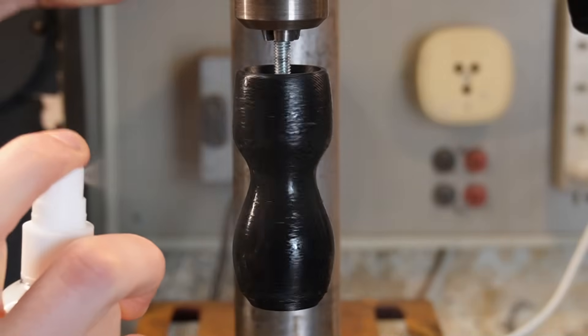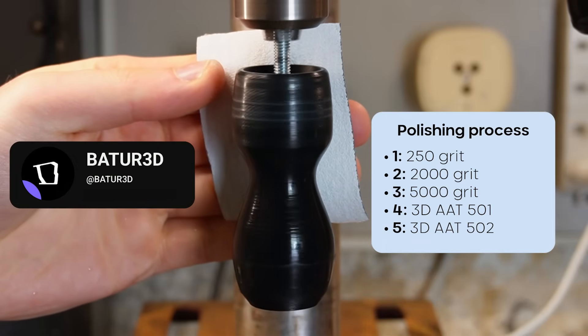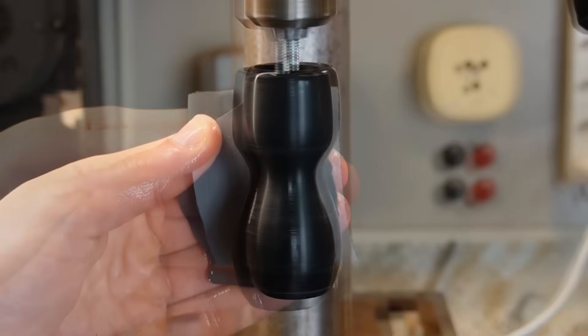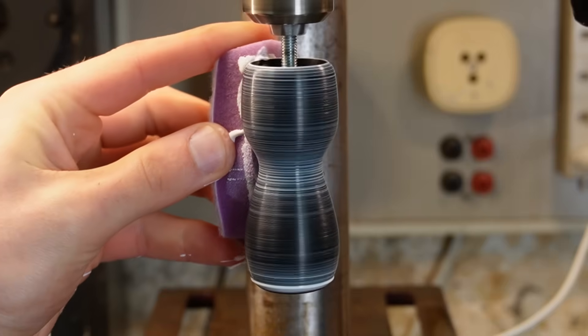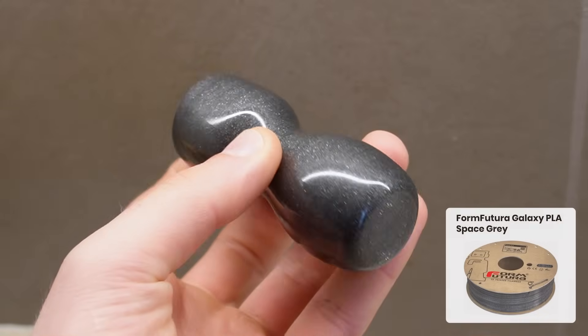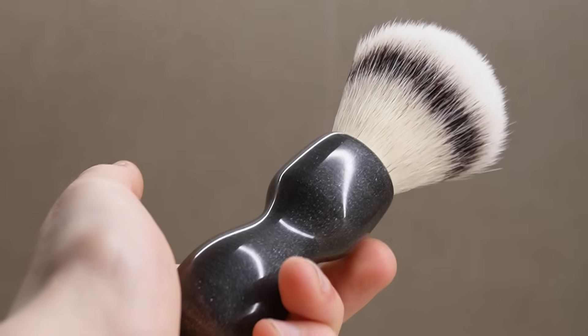The polishing process was made by following the Battery 3D polishing process — I suggest you check it out, because it gave a really good finish to the piece. I started with a rougher sandpaper and went up to a 5000 grit sandpaper. Then I applied a polishing product to seal and shine the surface. Now we have our finished shiny handle and we can proceed to glue the knot using transparent epoxy.